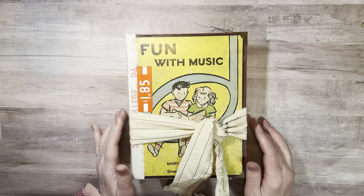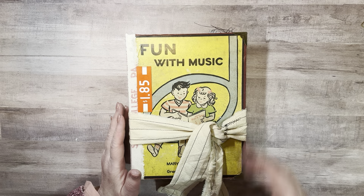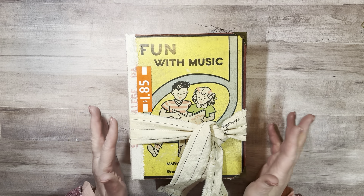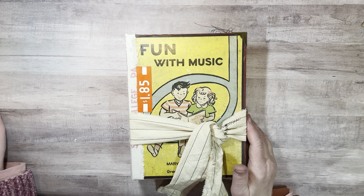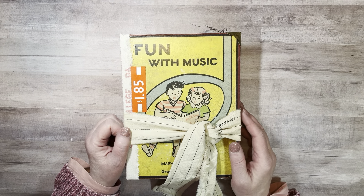Hello everyone, this is Diane. This is the journal that I made for myself, and maybe in an upcoming chatty video I will talk to you about why I am keeping so many of the journals that I make these days.